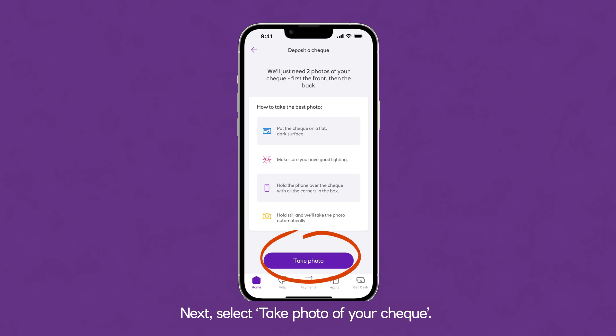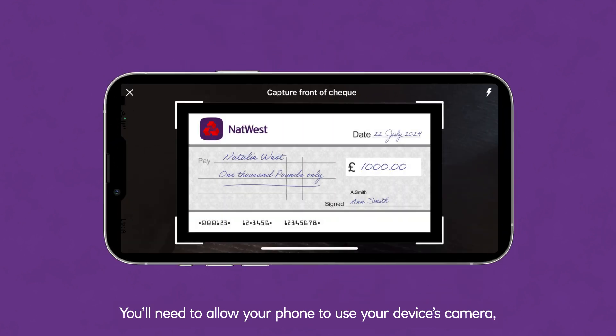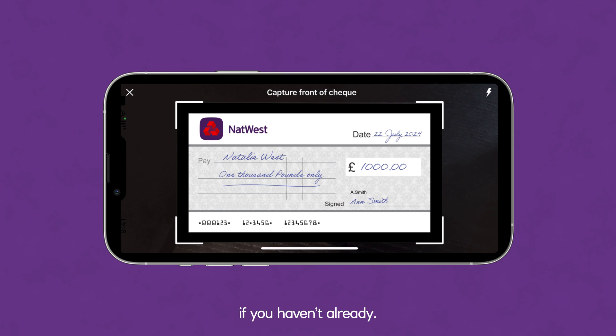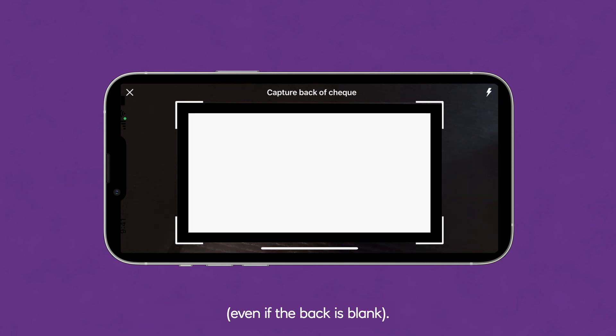Next, select Take Photo of your cheque. You'll need to allow your phone to use your device's camera if you haven't already. Capture images of both the front and back of the cheque, even if the back is blank. It's best to do this against a dark background.